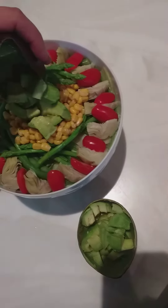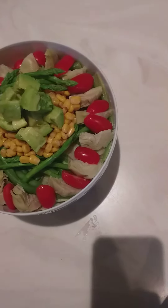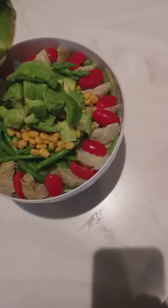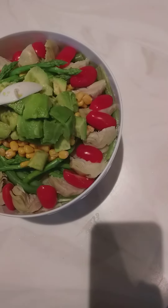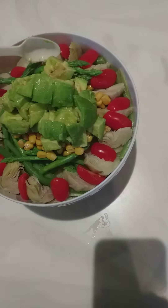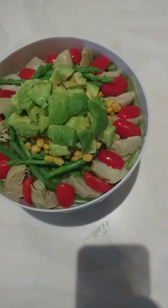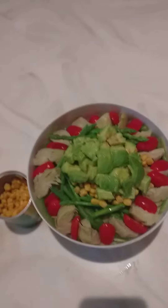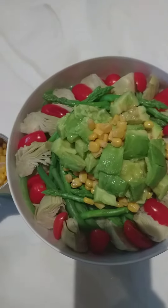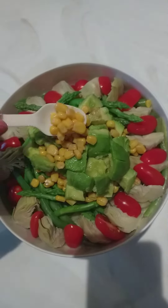10 avocados. The avocado — this is more dry avocado, with lemon. Ayan, lahat. Ayan.